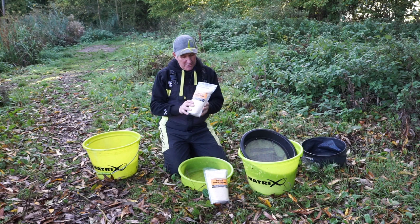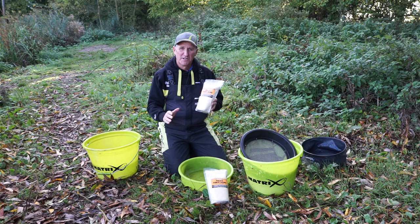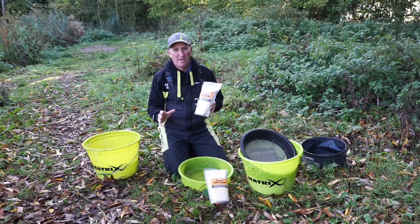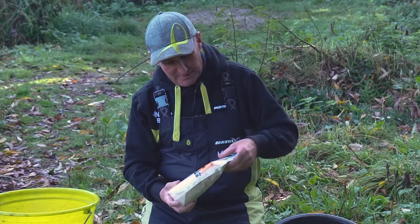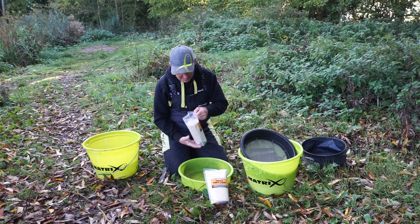If it's too fine it clogs a lot and you get a lot of waste. But having a 50-50 coarse and fine you get a nice texture and less waste and a superb mix for breaking up if it's mixed up right. Now simply rip the bag open.